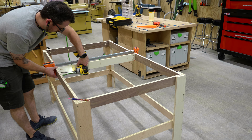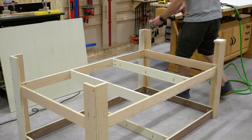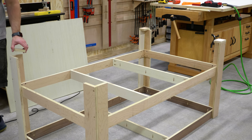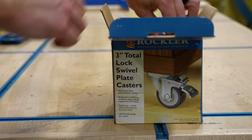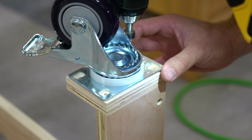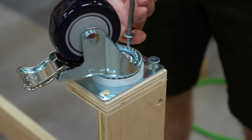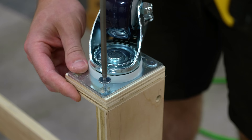I added two more supports for the bottom shelf off camera and then cut some mounting blocks for the casters. These blocks attach to the bottom of the legs to provide a little more support for the casters and also set the outfeed table at the correct height to match the table saw. I attached the blocks with brad nails and then added the casters with FastCap Power Head screws — the large head is really perfect for attaching things like casters.